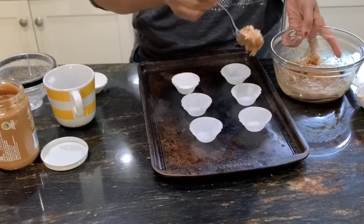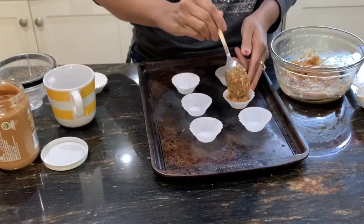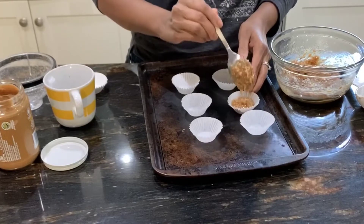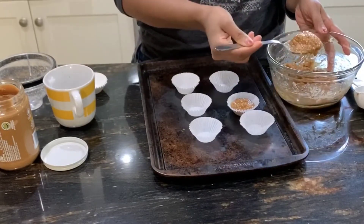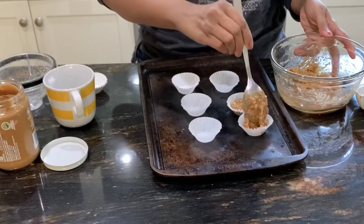And that's the basic recipe. You just use mini cupcake liners and drop about a tablespoon or a tablespoon and a half into the cupcake liners, and just freeze them.